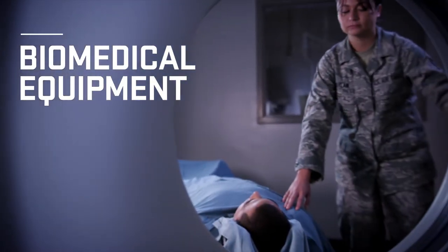It's a big feeling of accomplishment when you feel like you've learned a machine well enough that you can fix it, and knowing that that equipment can save lives. So it's definitely a rewarding job I think.